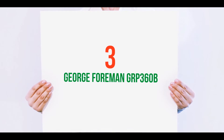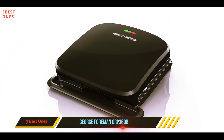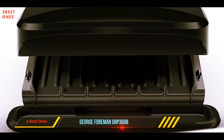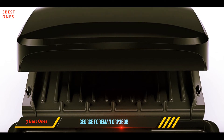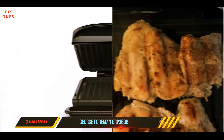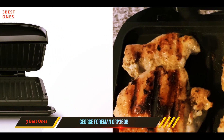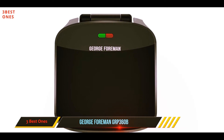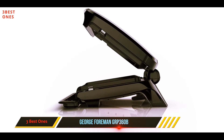Starting at number three: the George Foreman GRP360B. You can thank George Foreman for first putting the contact grill on the map. This inexpensive black plastic model isn't particularly sexy looking, but it's relatively small and offers a no-fuss method of cooking a couple of burgers or grilled cheese sandwiches. It's called a four-serving grill, but it could only hold two four-inch patties.